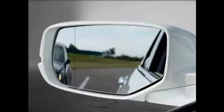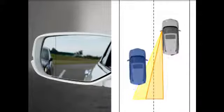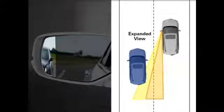The expanded view driver's mirror is designed to help the driver spot vehicles or objects in the typical driver's side blind spot. The mirror is optically convex at its outer edge to give a wider view of the area just behind the car.